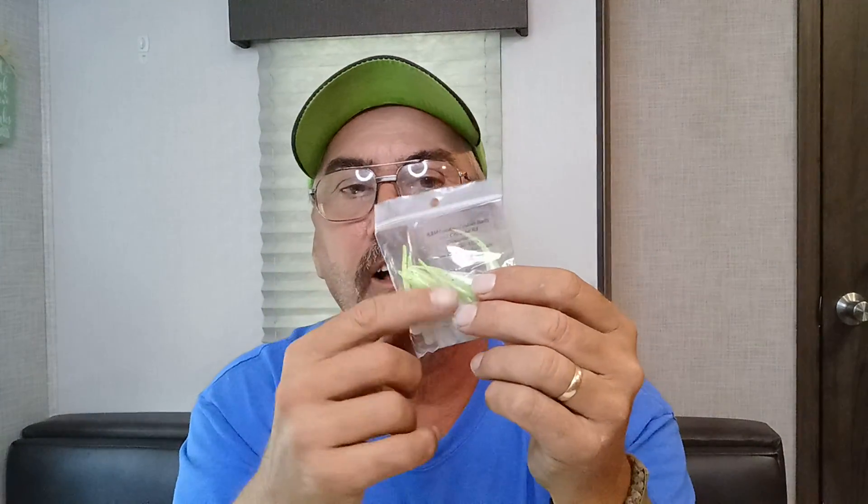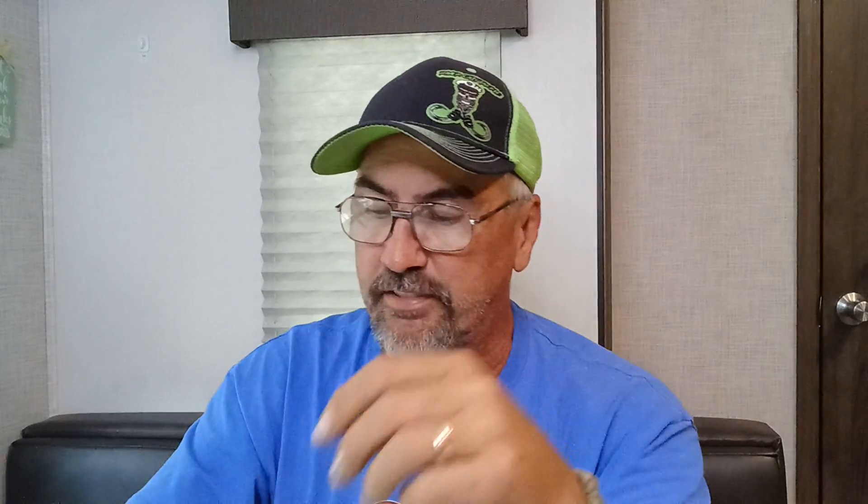We got some of these little crappie jig things here — the soft plastics right there. And I'm pretty sure Josh dipped these before he sent them. So we've got the keychain, the bait towel, the personalized Shelby rig that says Two Danny Stone Outdoors from Shelby Reed. Still not the thing I'm excited about. There's one more thing, guys.